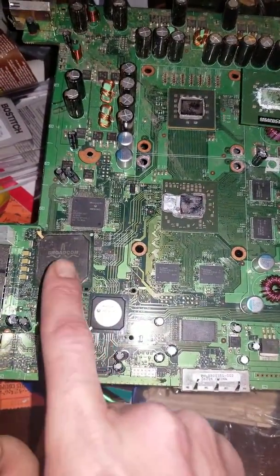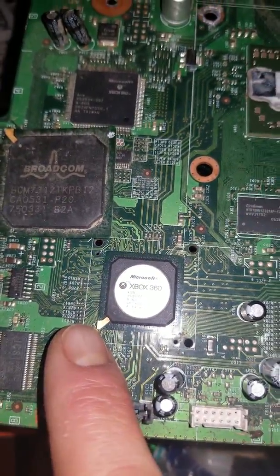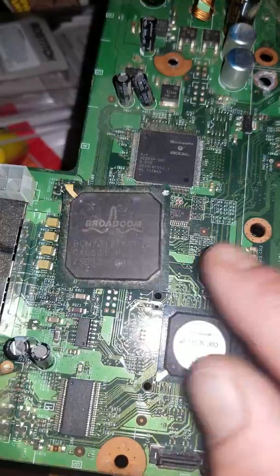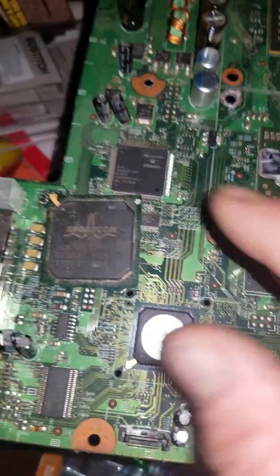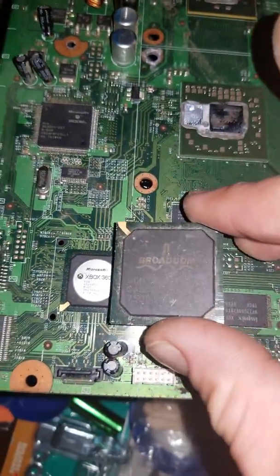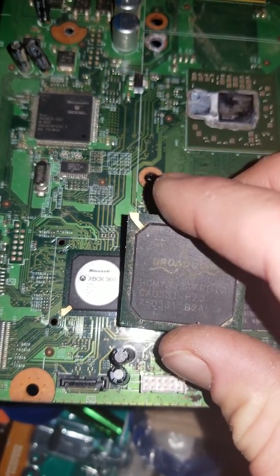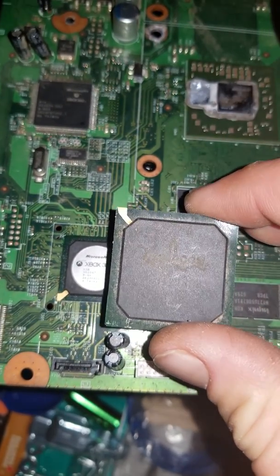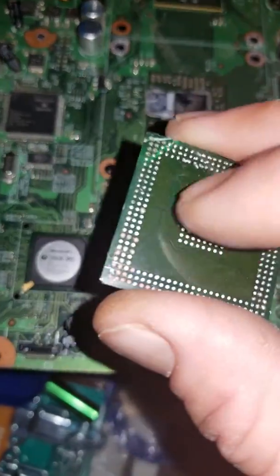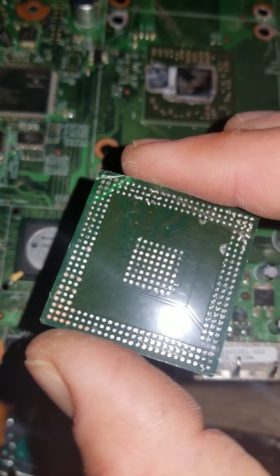These are BGA chips. You'll notice the gold corner, the green base that the black cap sits on. Black cap, green base — these are gold corner BGA chips. On the other side are little balls of solder. Ball grid array. BGA.